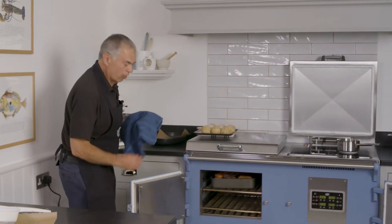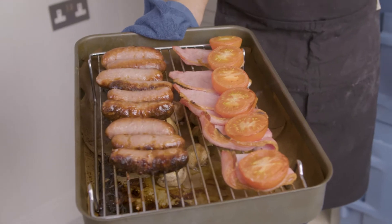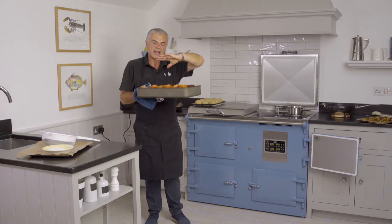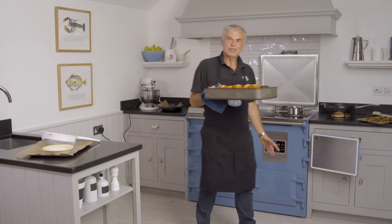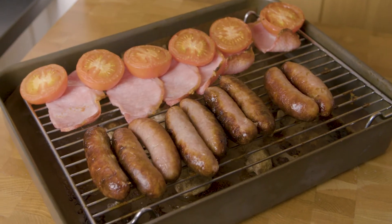At this stage our breakfast is going to come out. We should have nicely grilled bacon, sausages, mushrooms, and tomatoes. We have a very large roasting tin to show you how deep your oven is — with the Everhot we can get a 32-pound turkey in there if you're thinking about Christmas. So we'll pop that to one side and we have our grilled breakfast.